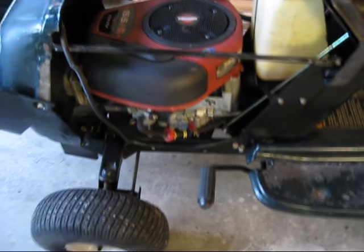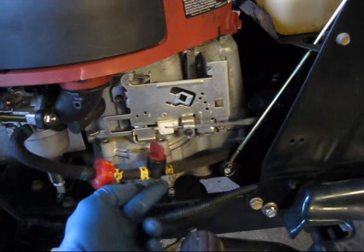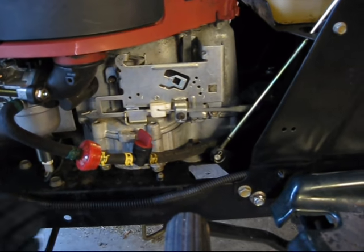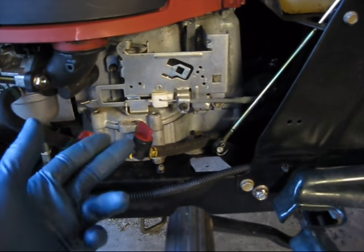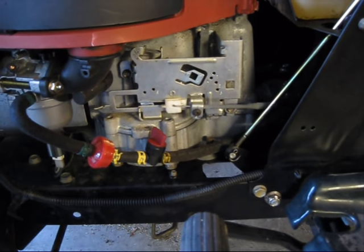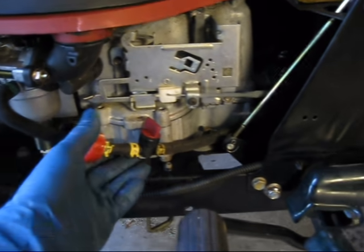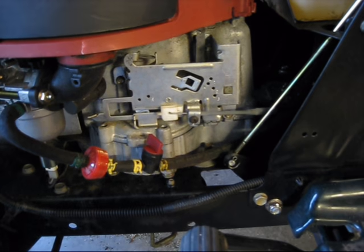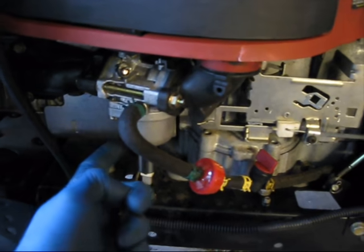A bit of advice for anybody looking to buy a used lawnmower: if you see one of these fuel shutoff valves, ask why it's there. Most lawnmowers don't come with these shutoff valves — they're aftermarket, except for higher-end mowers. A lot of times when these have been added, there are two reasons: either it was so they could run the carburetor dry for storage, which is a good thing, but the more common reason is because there's a problem with the carburetor and it floods out when sitting. So they add the fuel shutoff valve and turn it off when they stop using the mower, but that doesn't fix the core problem, which is the flooding carburetor.